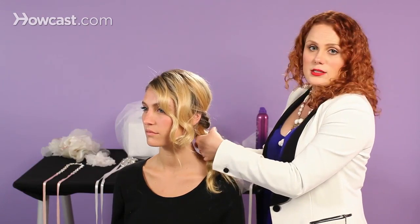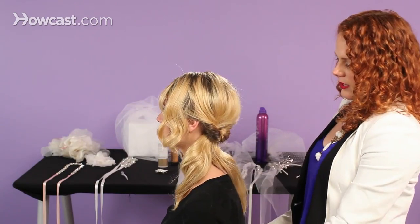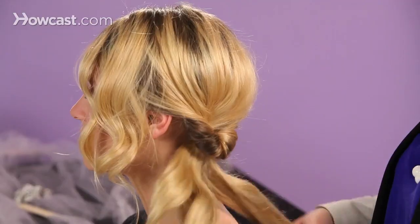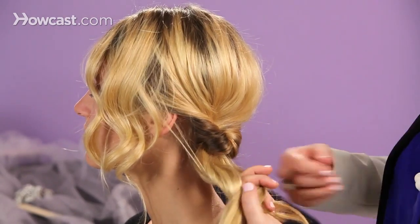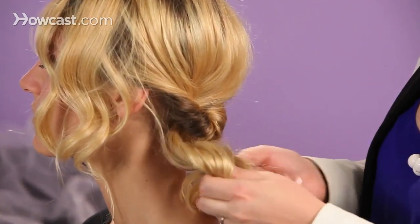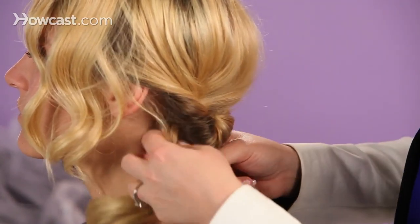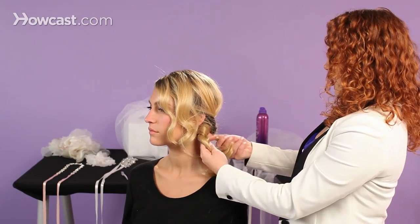Now I'm actually going to tie a little knot here. I'm going to take this ponytail and section it into two sections, make a hole, cross one over the other, make a hole and have it come out the center. You can look at it from there and see if you want to do it again — I think I'll do another knot.